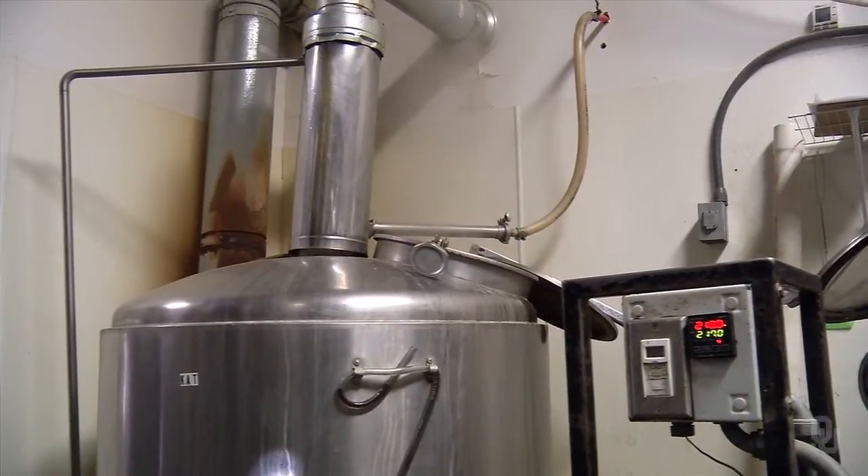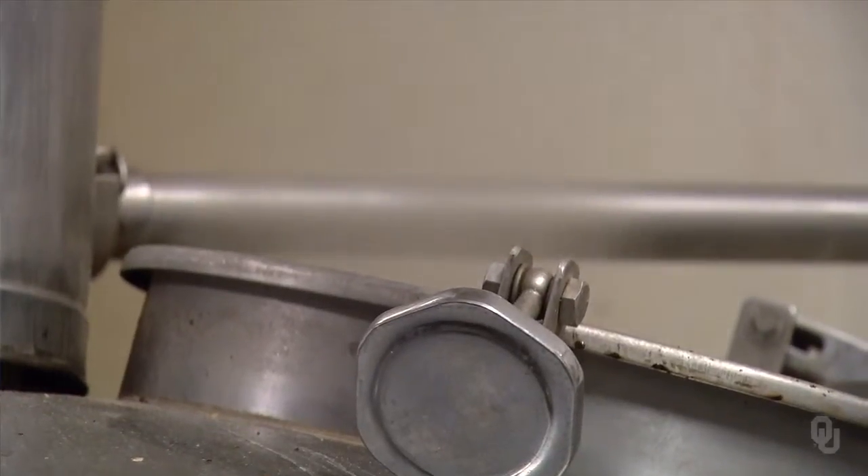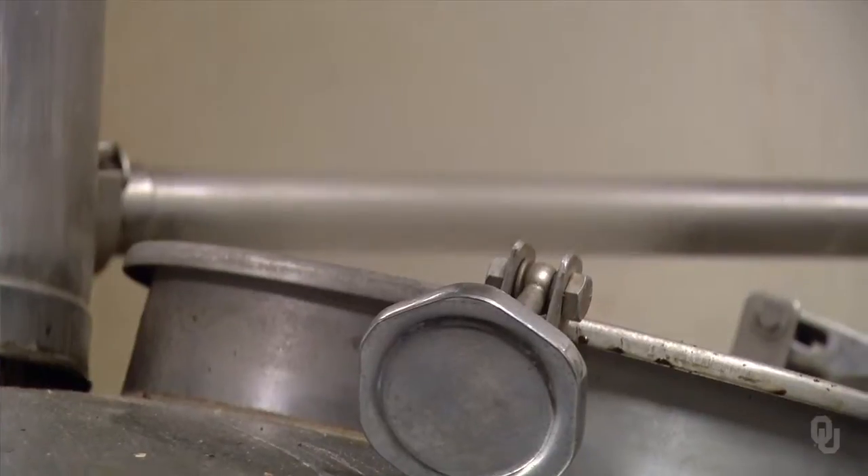We usually mash in at about 172 degrees. We're always looking for an internal temp of about 152 degrees. We turn on the grain elevator, it starts pouring in, and we get a nice even flow of water and grain ratio mixed inside the mash tun.